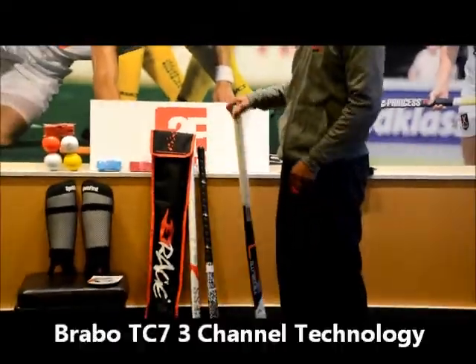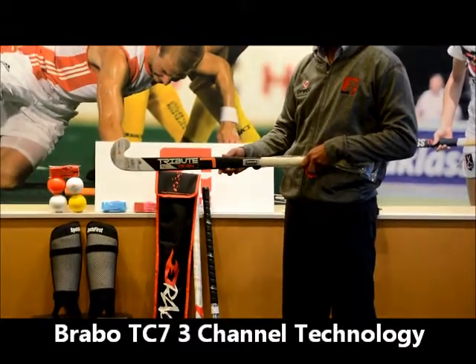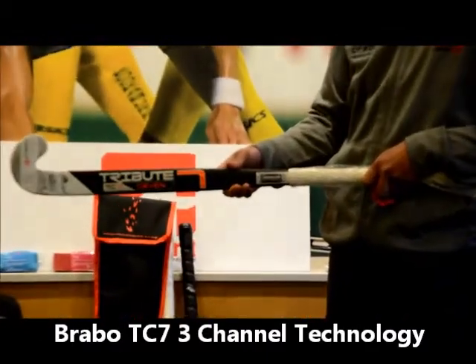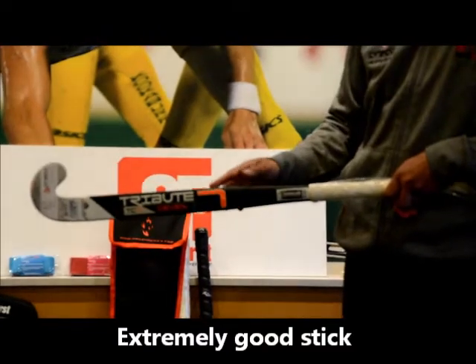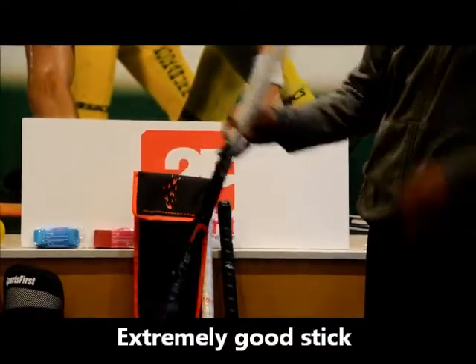Some sticks we want to talk about: first is the TC7 from Brava. It's got tri-channel technology, so it's extremely responsive with a good feel. It's an intermediate Lobo stick, priced currently at around $250. It's on special at the moment as well, so it's a good one to think about.